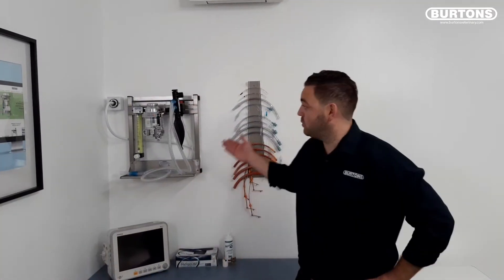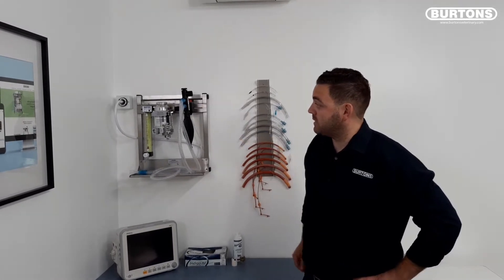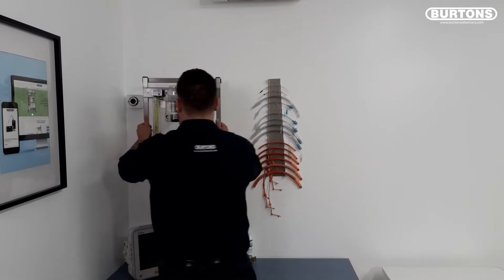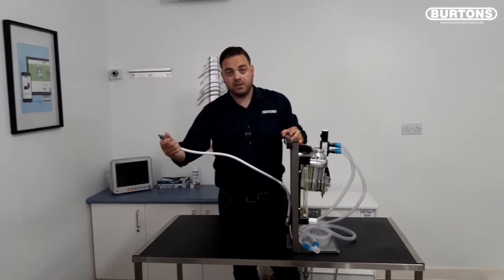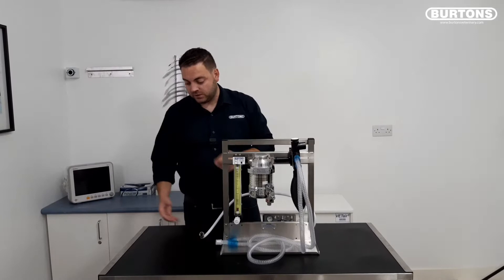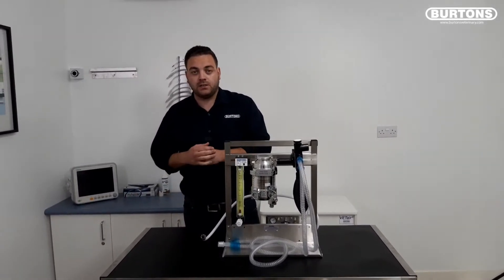Firstly, the Burtons wall mounted anaesthetic machine. As you can see, this machine is ideal for practices with pipe gas. The machine itself comes equipped with a one metre pipeline lead with Schrader, that can be attached to smaller E or F size bottles if you're not running a pipe gas system with the appropriate regulator and cylinder cradle.